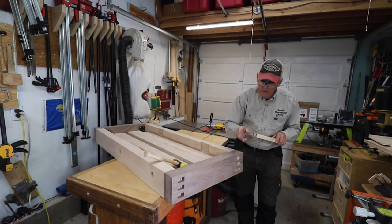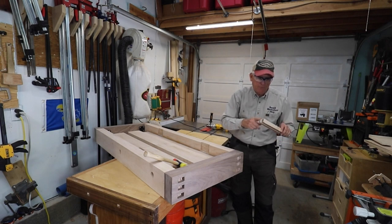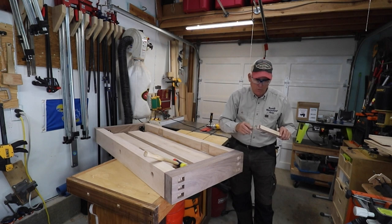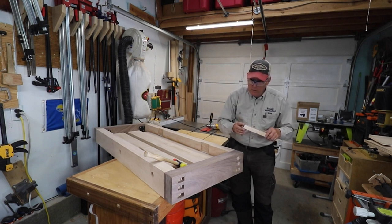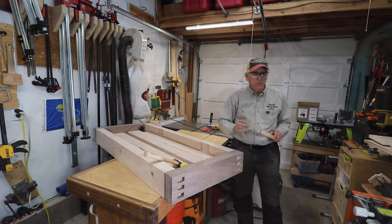I've got it fitting nice and tight in there. Now we're going to go to the band saw and cut it off roughly a half inch or so beyond that, then glue it up, pound it in nice and thick, let it set up, and then cut it off.